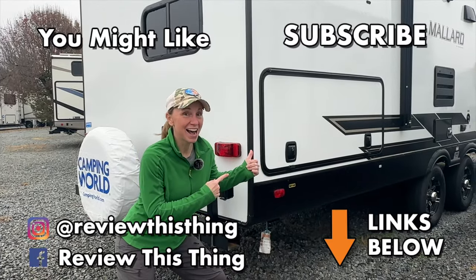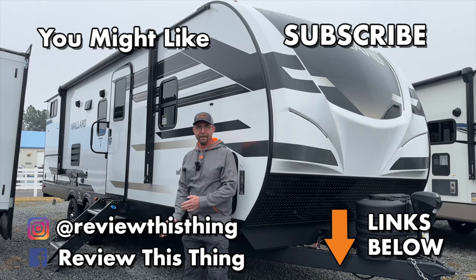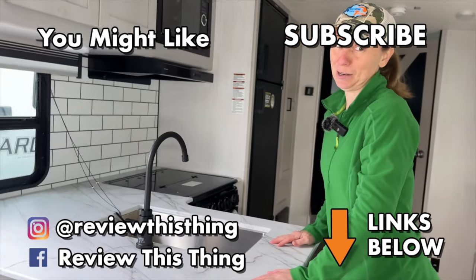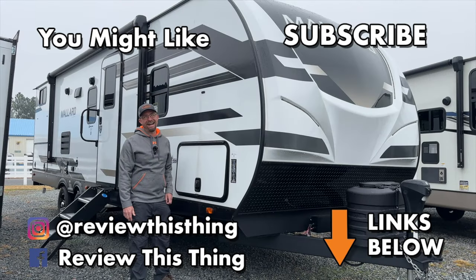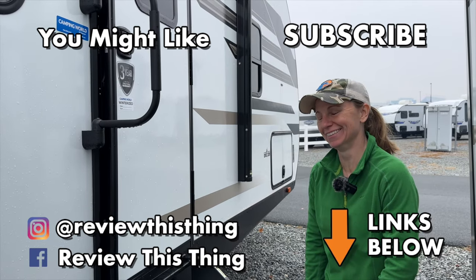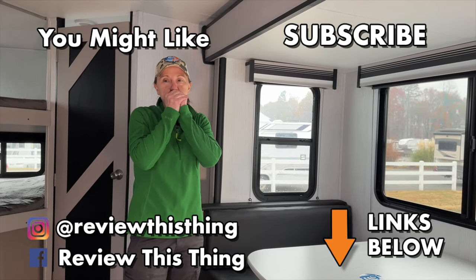Thanks for watching the Heartland Mallard M26 feature review tour. Give us a like, share it with your friends, comment, and subscribe if you haven't. Check out our website ReviewThisThing.com, subscribe to our newsletter, check out our store and Amazon storefront, and follow us on Facebook, Instagram, and TikTok.